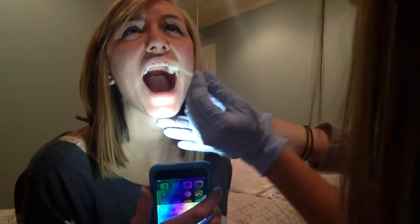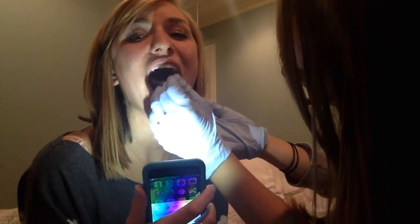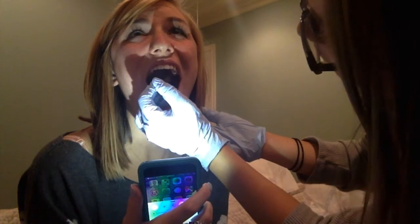Our fifth technique is thermal stimulation. Thermal stimulation is typically meant to increase your sensory awareness of the faucial pillars. So I'm going to take a frozen glycerin swab fresh out of the freezer and stroke her faucial pillars rapidly — probably about five times on either side, since Carrie is a normal functioning oral mechanism. One, two, three, four, five. One, two, three, four, five.